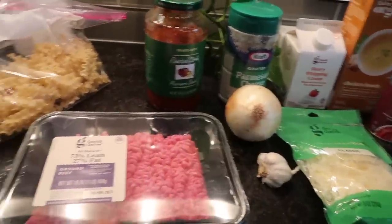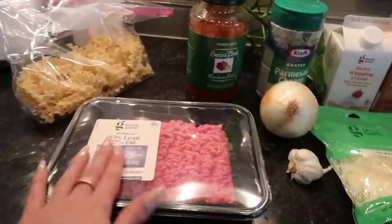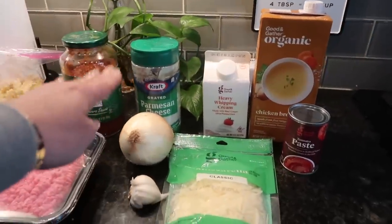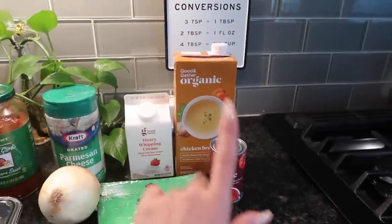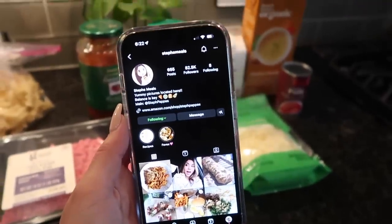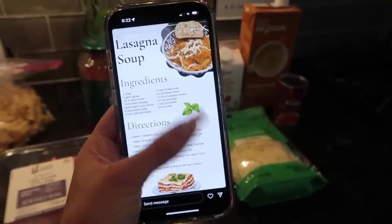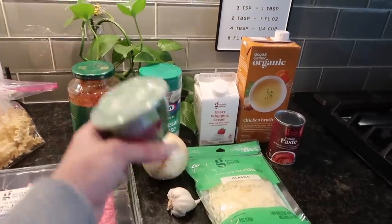Last time I made it I did it half and half, and then when my mom made it she just did a pound of ground beef and it tasted the exact same. So I'm just doing a pound of ground beef, an onion, marinara sauce, parmesan, garlic, mozzarella, heavy whipping cream, chicken broth, and tomato paste. If you're not following my Steps Meals Instagram page yet, make sure to — I post all the recipes there. Here is the lasagna soup recipe — screenshot it if you want. Oh, I forgot: you need basil too!